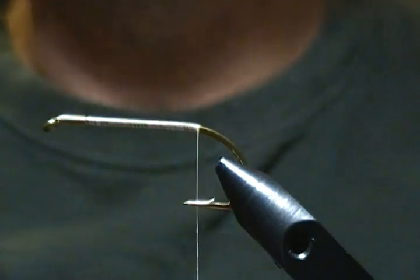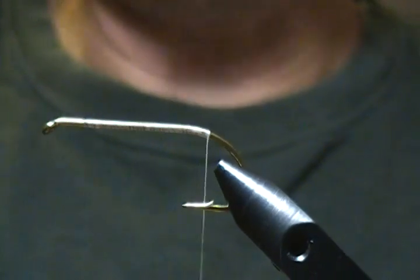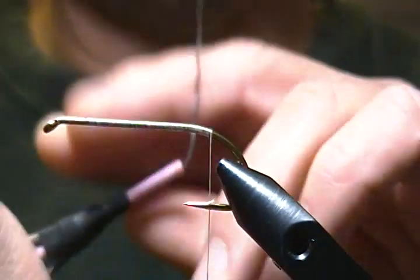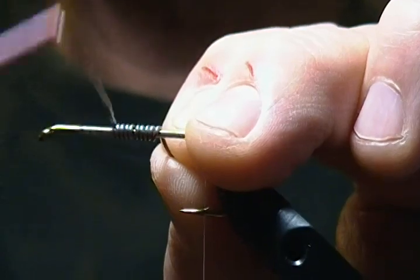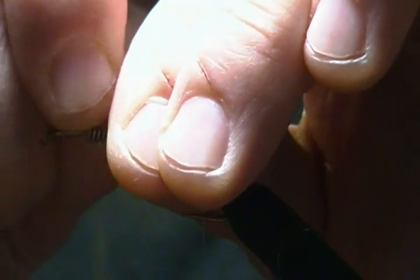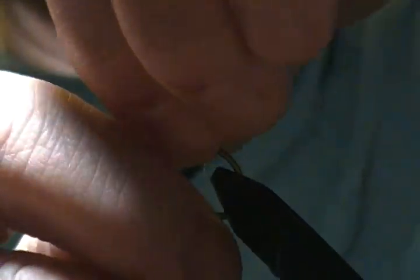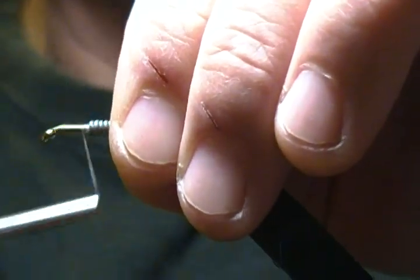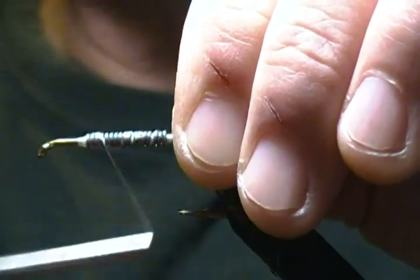I'll cut back a little bit farther, down to about the barb. Now I'm going to take some 0.030 lead wire and put about 10 wraps or so on this guy. I'll wiggle that end off, come around, grab that in, and push it down. Then I'll come up and secure that down with some thread wraps, going up and down a couple times to secure it really well.